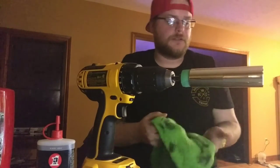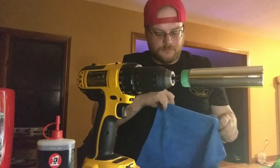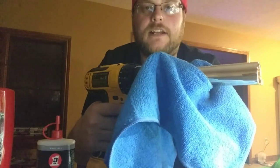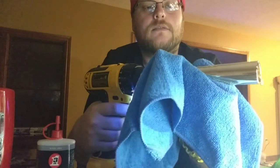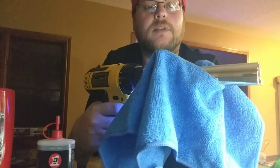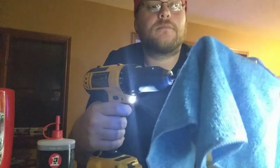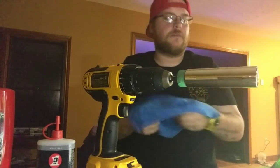Then I like to take another microfiber — one that's fairly clean — and just go down it again just to get any of that black residue off of there. Be careful not to get your rag caught up in the drum piece. Just a quick pass through. A little bit more stuff came off of it.